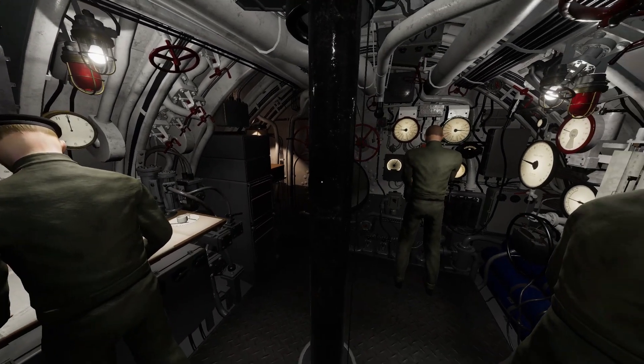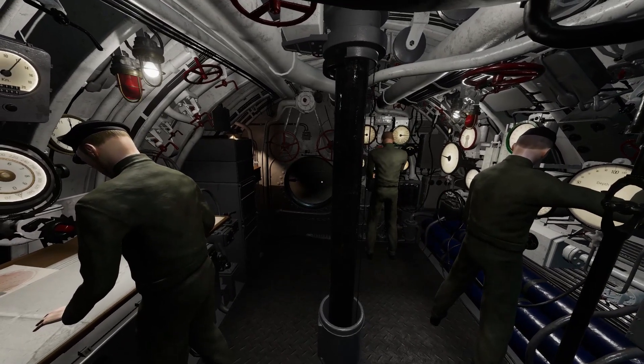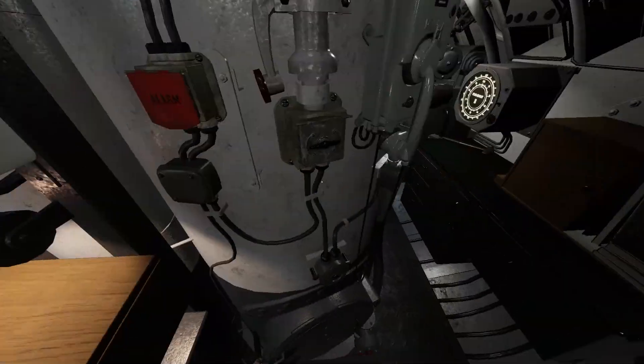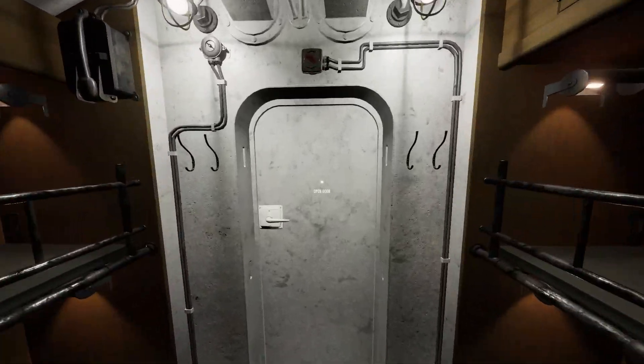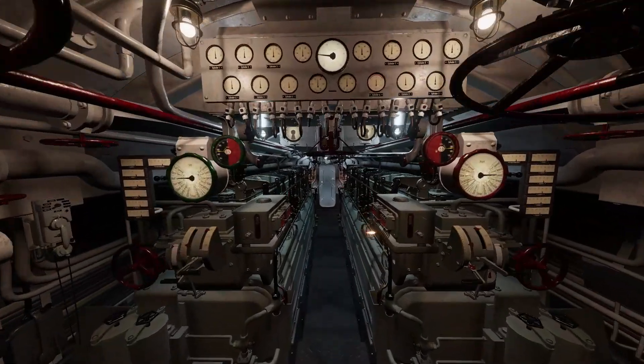Welcome to Wolfpack Academy. This course will introduce you to the new engine room and e-motor room features. When playing as the Chief, your role will be vital to the U-Boat's success. It is extremely important that you know the equipment, how to operate the equipment, and how your role impacts the U-Boat's combat potential and safety.